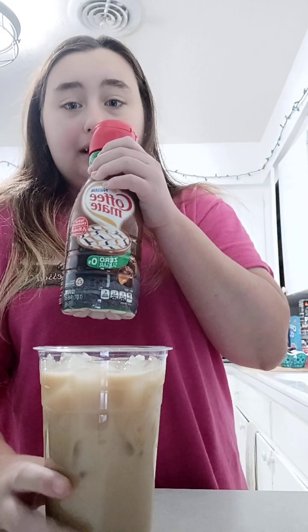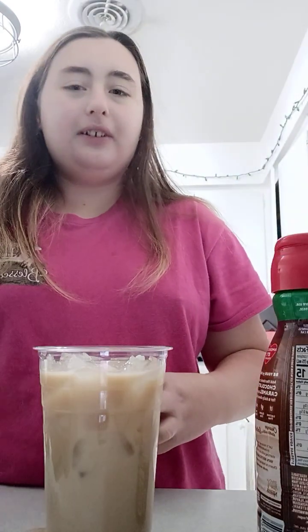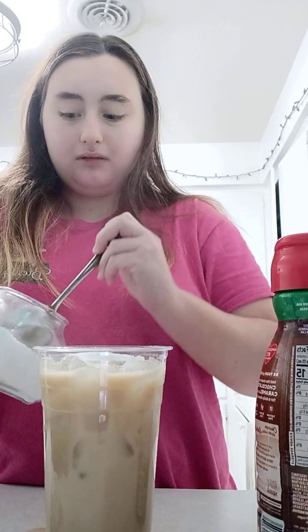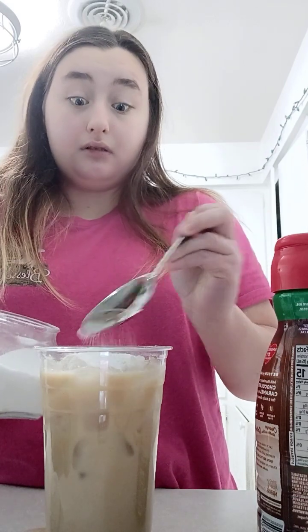Okay, I got my syrup — I mean, coffee cream. If you like a lot of creamer in your coffee, go ahead.